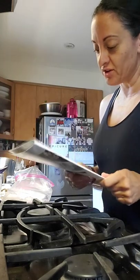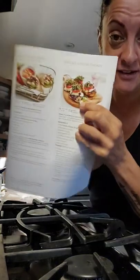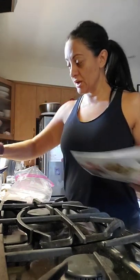Good morning, welcome to Nana's Kitchen with Tina. I'm going to get dinner started — I'm gonna get the seasoning together with the chicken and put it in the fridge and let it marinate all day. I'm doing the grilled Caprese chicken. You need two tablespoons each of vegetable oil, balsamic vinegar, Tuscan chicken burger seasoning, and honey.